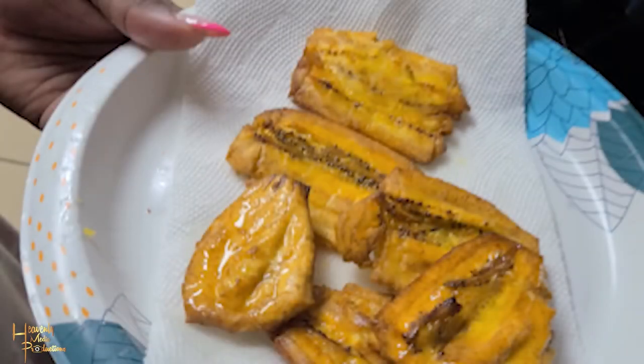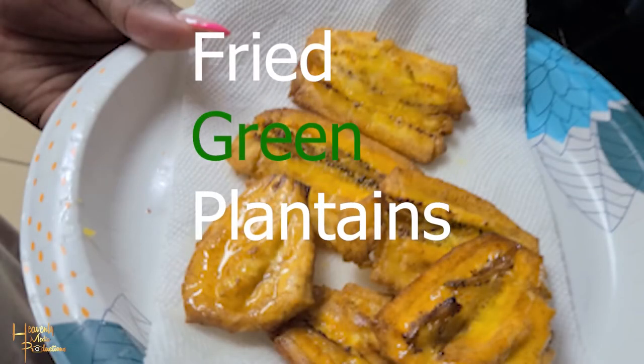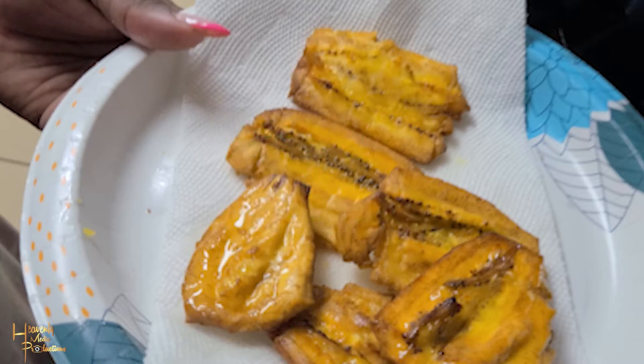Hey guys, welcome to our channel. This week it's gonna be a short video. We're doing green plantains, also known as tostones. Let's go!